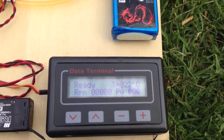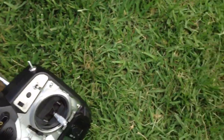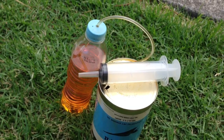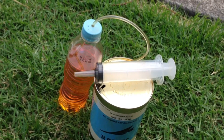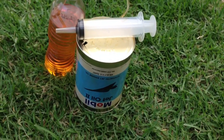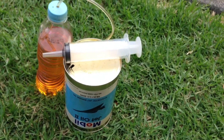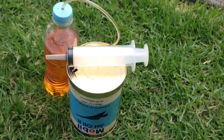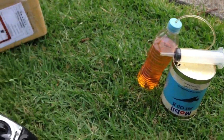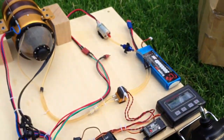I also had to make up a fuel tank, which is just made out of a 500ml water bottle, a little bit of kerosene-resistant tubing, and I'm using Mobil jet oil with a little syringe to mix it up. The ratio is about five percent.